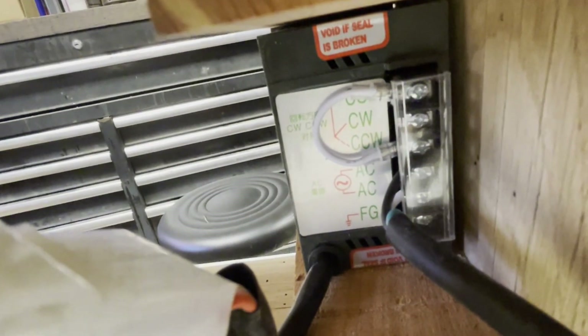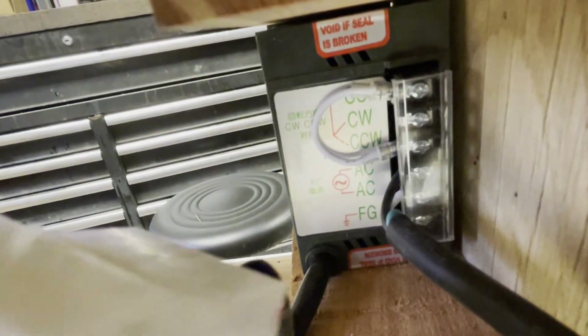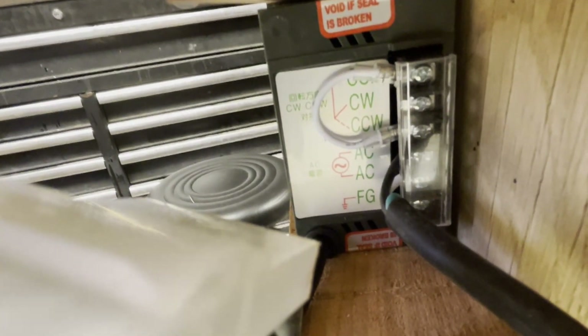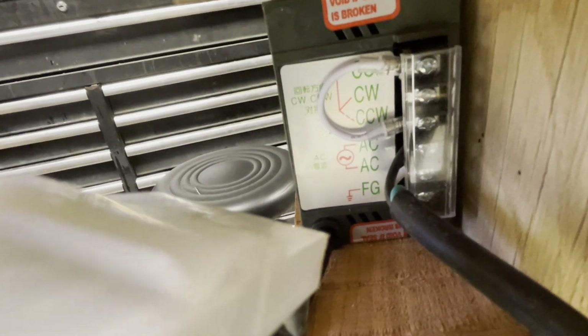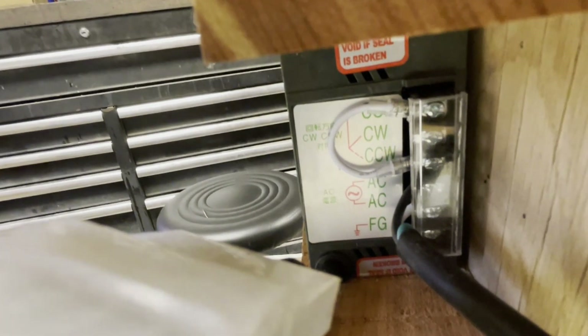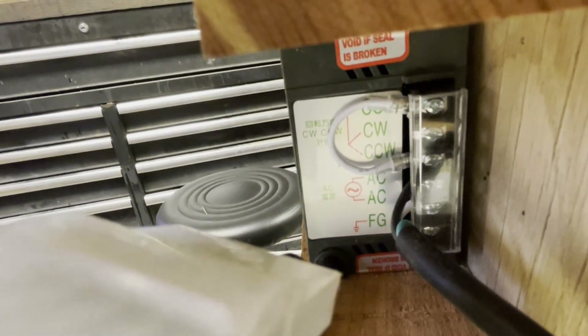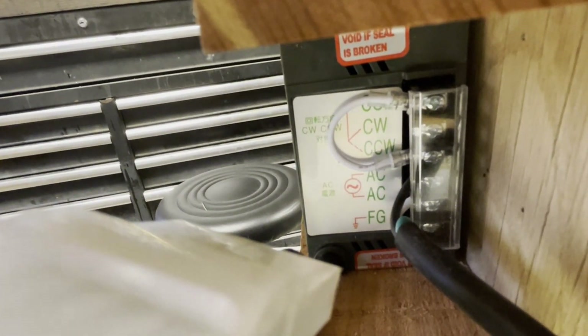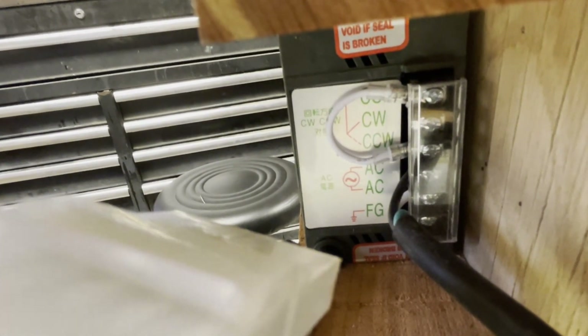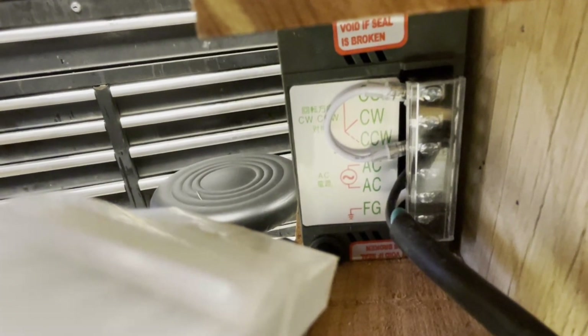Now the wiring on the back — it's just a three plug. I had an old pump that went bad so I used the cord off of it and got it wired up for 110 volts. You can make it go clockwise or counterclockwise whichever way you wish — all it takes is moving that white wire up and down to change the direction.